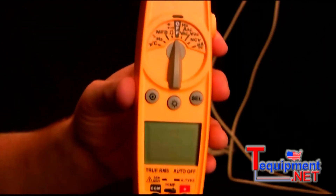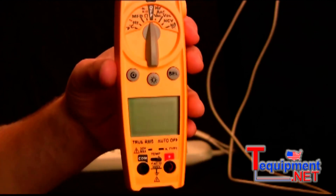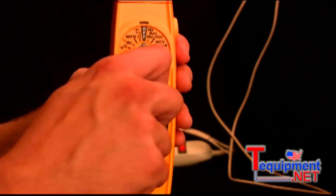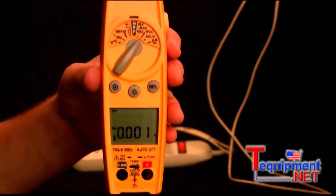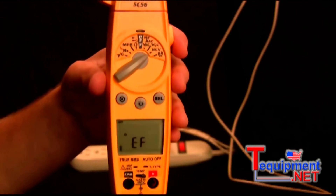The next switch position is off. This does have an auto-off feature, so if you accidentally leave it on or it's turned on in your truck, it will turn off after about ten minutes, so you won't have to worry about wasting your battery life. Then we have the volts AC and hertz switch position, followed by the volts DC switch position, which is taken with your leads.